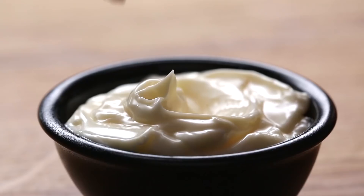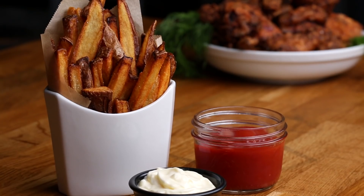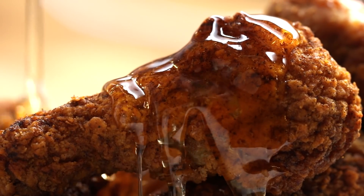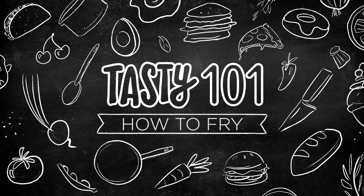I think fried food is really nostalgic. Obviously we fry a lot of food at Tasty. There are four real methods to frying food: we're gonna go over our naked fry, dredge, batter method, and the fried chicken fry. It kind of gets you in a party mood when you see a bunch of delicious, freshly fried food.